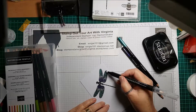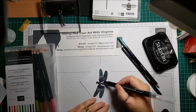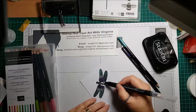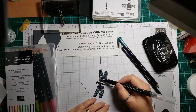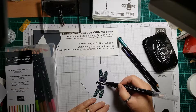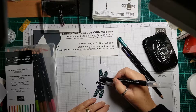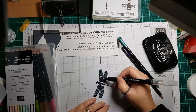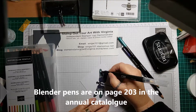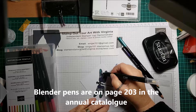I'm just using my blender pen to blend in the color and then bring it up and blend it in with the purple — it's just so simple. These blender pens are a perfect accompaniment to your craft supplies. They work with any brand of watercolor pencils, so if you haven't got these ones yet, do get them because they're worth every cent.